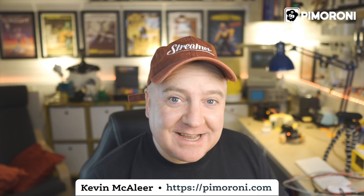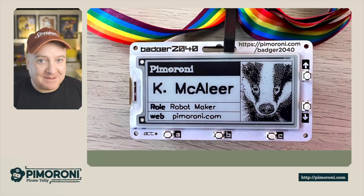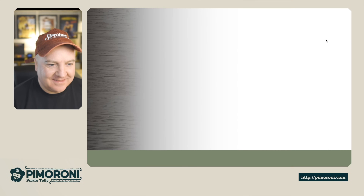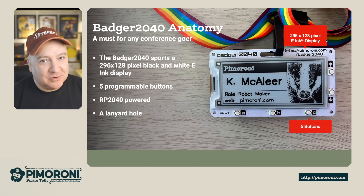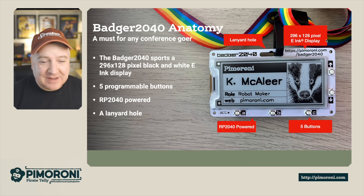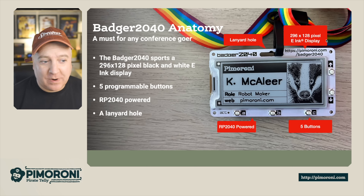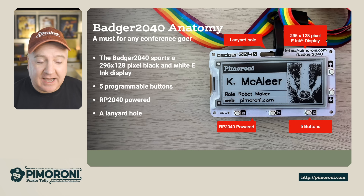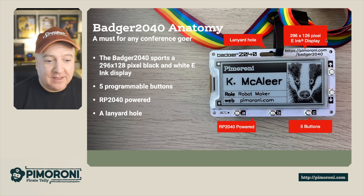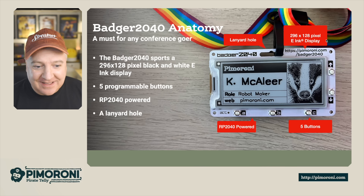Ahoy there makers, let's take a look at the brand new Badger 2040 — I'm so excited to show you this! The Badger 2040 is a must for any conference goer. It sports a 296 by 128 pixel black and white e-ink display, five programmable buttons, and is powered by the Raspberry Pi RP2040 chip. It also has a lanyard hole so you can attach your lanyard.